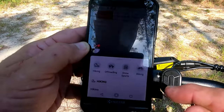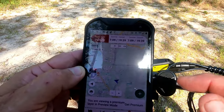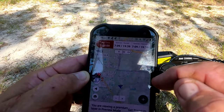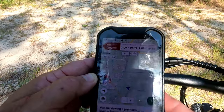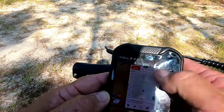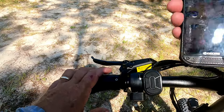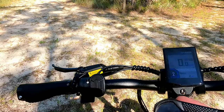I've gone into my Gaia GPS app on my phone, selected biking, and I'm going to start recording my track. I'm recording now so there's no chance of us getting lost. I'll put the phone back in my bag since I need a holder for it.